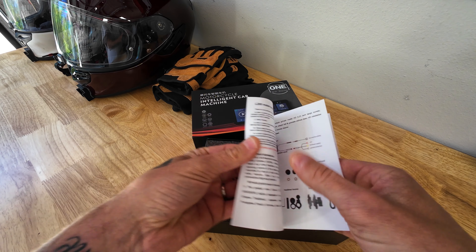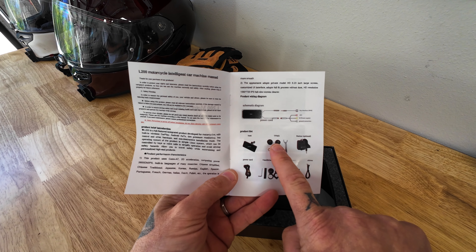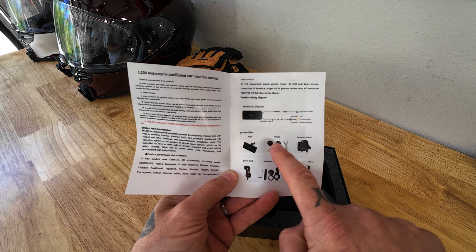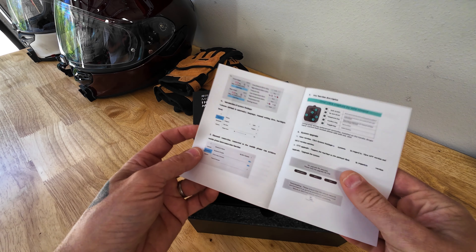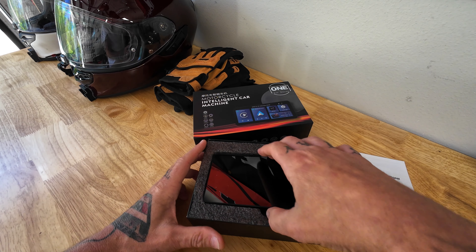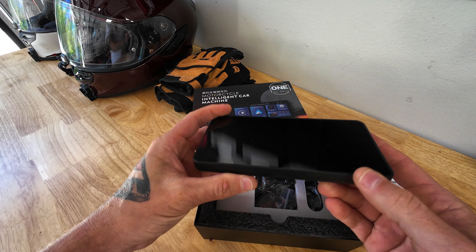Here's the user manual. In the manual you can see the TPMS and then the buttons, or the remote, so hopefully those are included in there. I'm curious about their mounting bracket. Let's see what else we have — basic operation, which is going to be the same. Let's get right to the meat and potatoes and check out the unit.